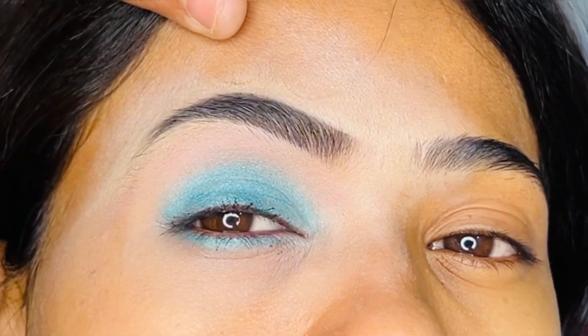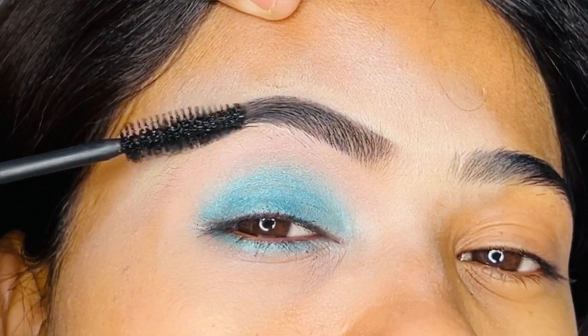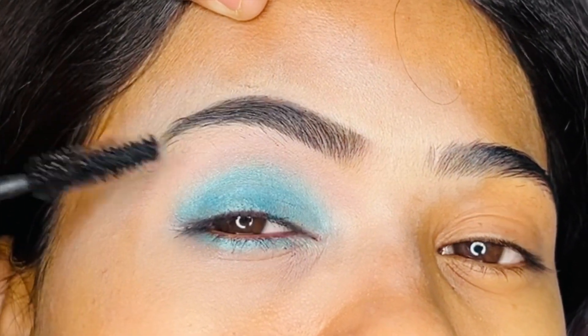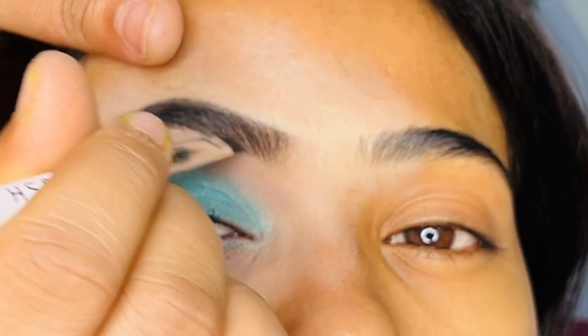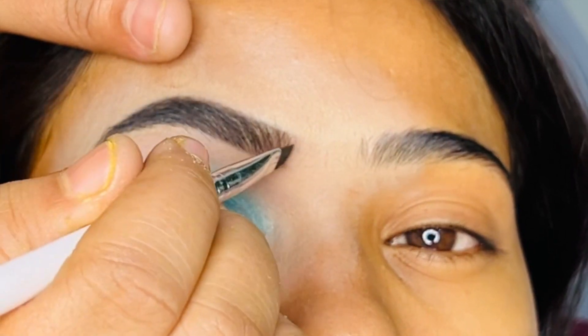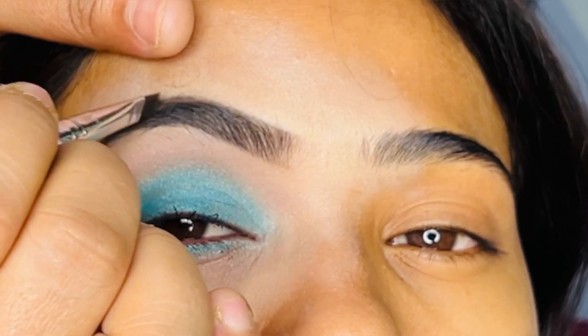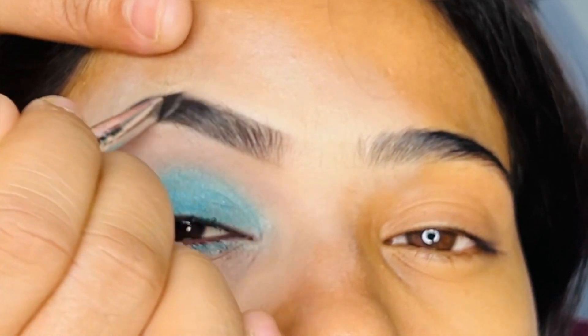This is Maybelline — you have seen this mascara. It is budget-friendly and the result is so good. After finishing, I will do my eyebrows and they look so beautiful.